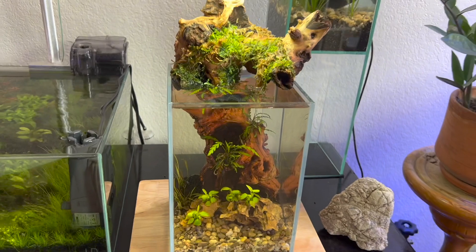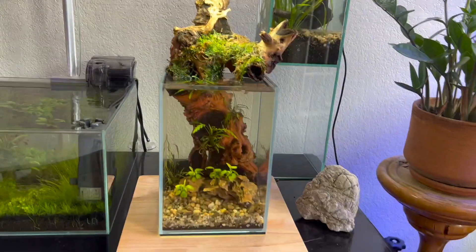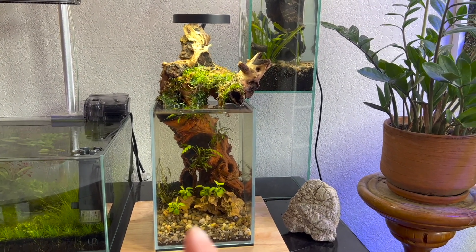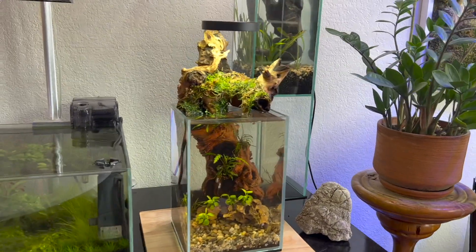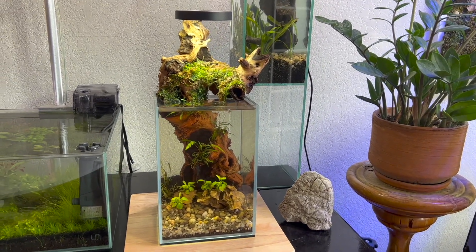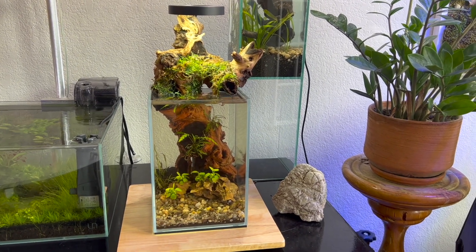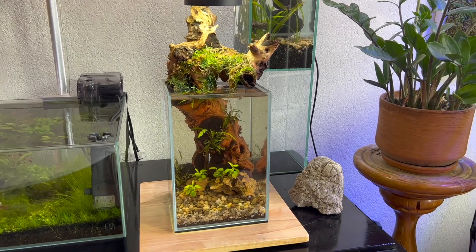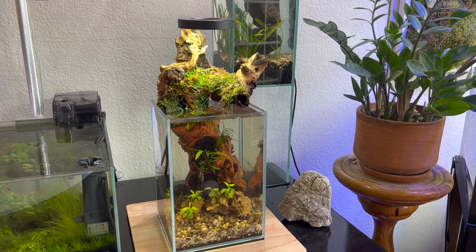Quick update on the UNS 16T. I'm very happy with this tank so far — one of my subscribers called it the Thanos tank, and I can see it: his head there, his hand there. So I've started calling it the Thanos tank. Everything's going really well in here. A couple of the plants in the back — the cryptocoryne wendtii — are slow growers, so I'm not concerned as long as they don't look like they're dying.